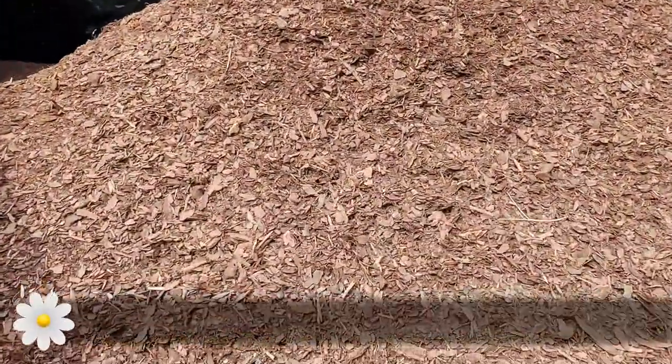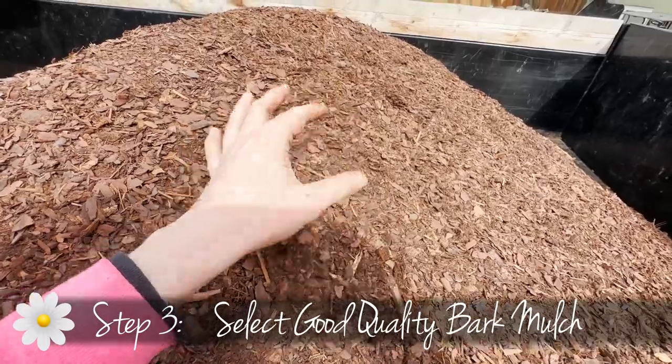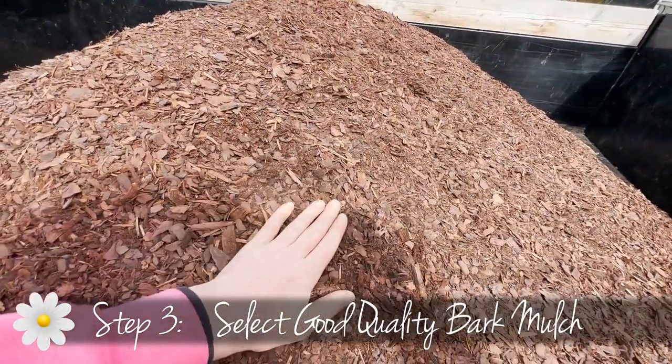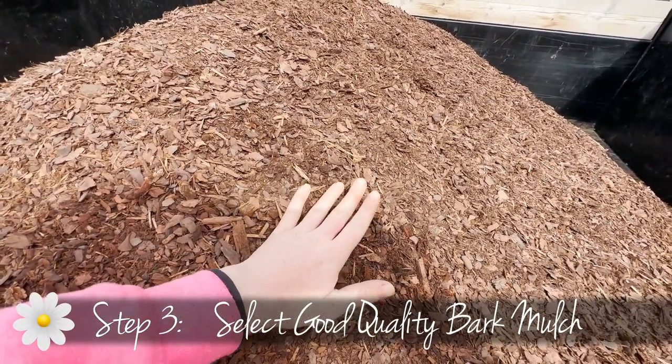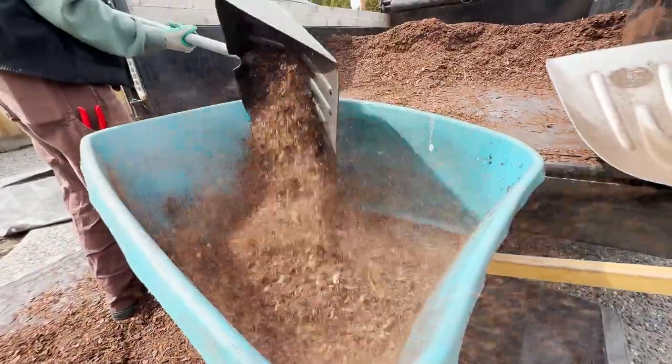So here we chose our alpine fine mulch. This is the best mulch to use because it compacts really nicely, helping with weed prevention and water retention, and it looks really sharp in the beds.